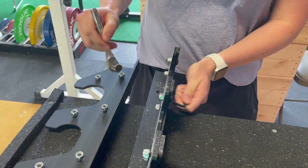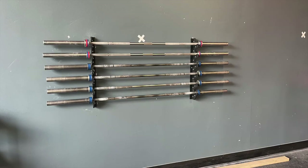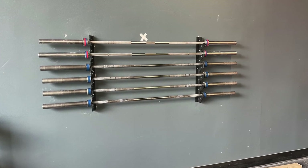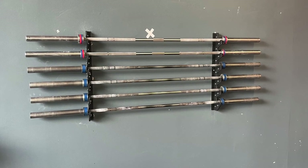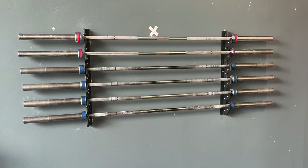If you don't have the plastic inserts for your gun rack, we'd recommend, as does Rogue, installing the gun racks a bit wider than we did here so that they support the sleeve of the bars instead of the shaft of the bars, as you see in this photo.